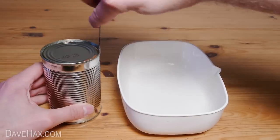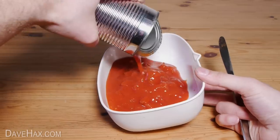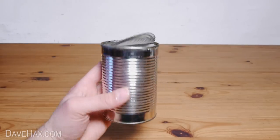Next, carefully bend the lid out using a knife and empty out the contents. I've cut the can so the lip stays on the body and not on the lid. This means the lid has a sharp edge but the body doesn't. Wash the can out and you should have something which looks like this.